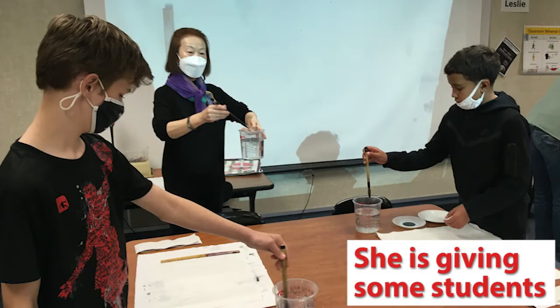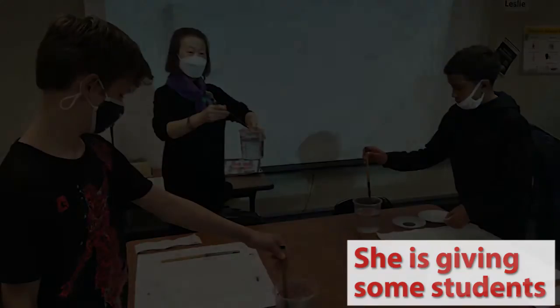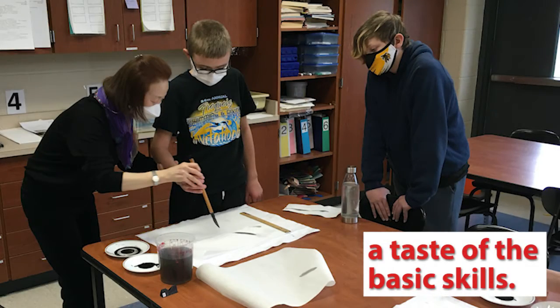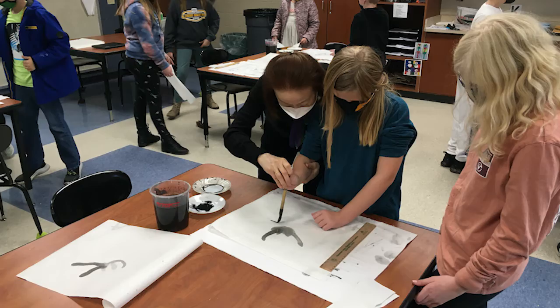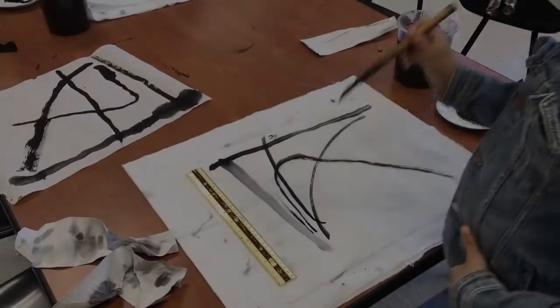Basic skill is very important. You have to remember all of it in your own mind. When you've done all the basic skills, you learn to paint flowers, landscapes, and other things like people.